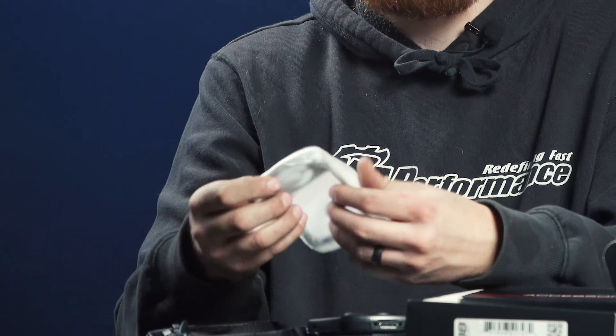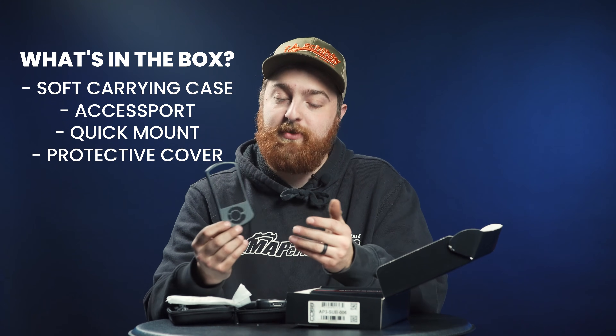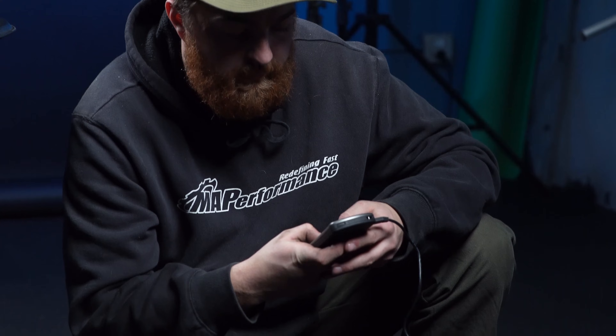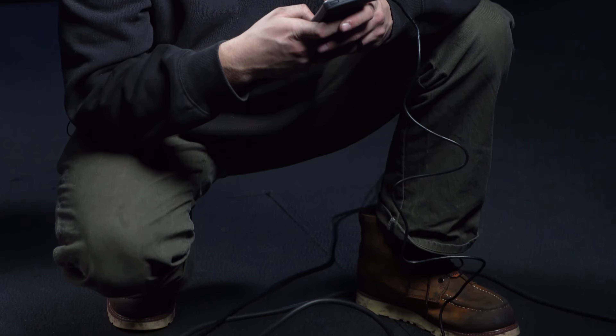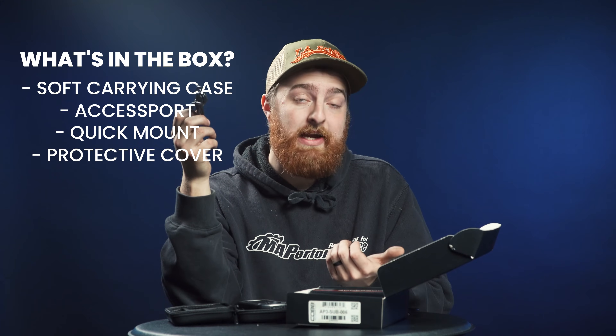Also inside, you have a little protective cover that can go on the front of your Access Port. It's meant to stop scratches, make sure this thing doesn't get all dinged up, and overall protect your item. Also included is the cord that you will use to add or remove data logs and add or remove different tune files that are loaded onto your Access Port, which you can then flash onto the car.